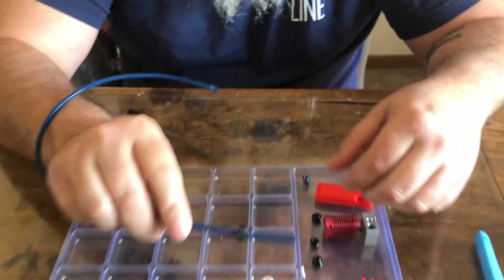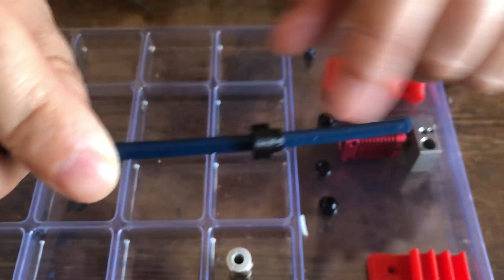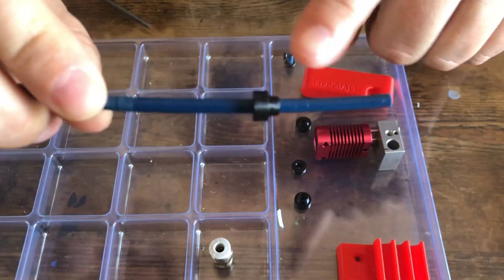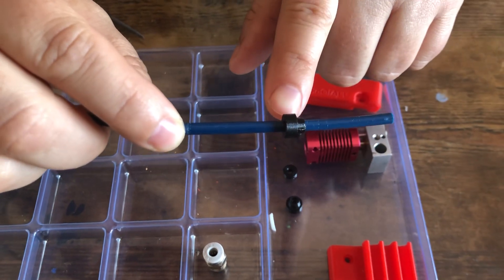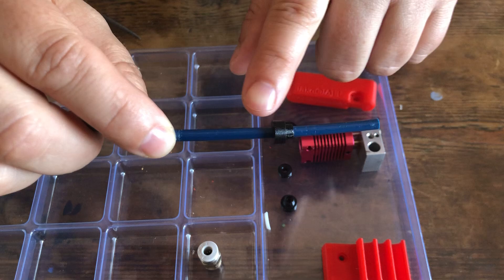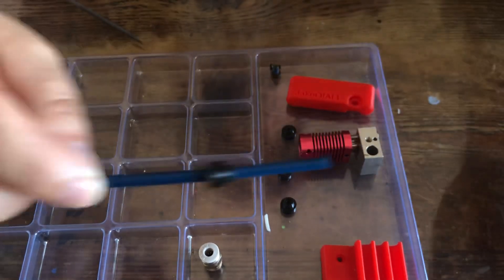This is the final version and it's actually two pieces now. The nice thing about this is it looks nice and straight. When I modeled this in Fusion 360, this hole is a straight through-hole for the filament.